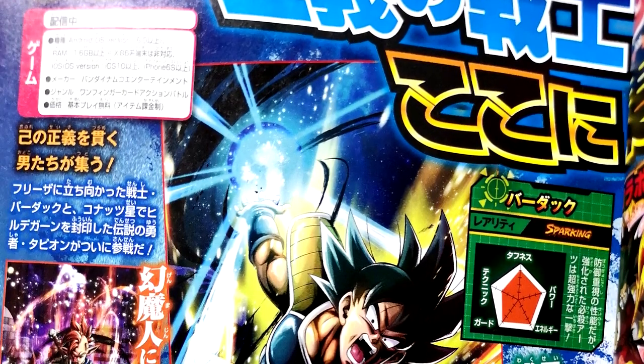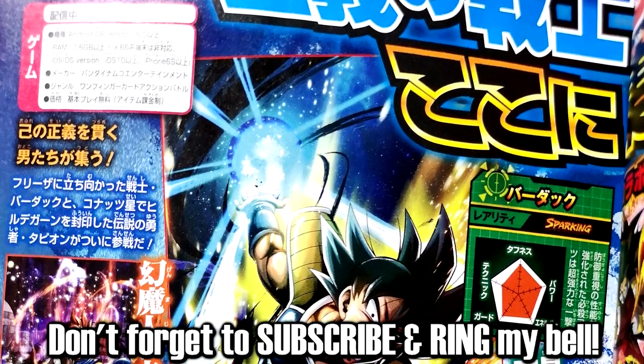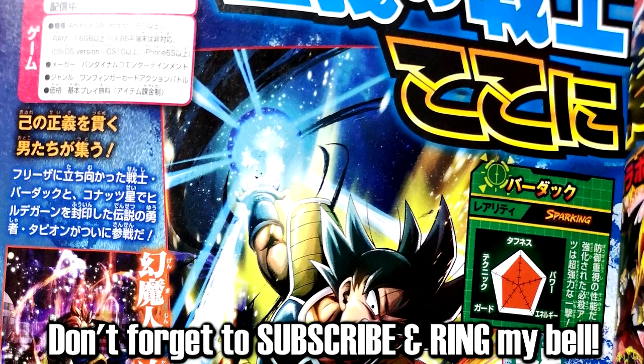Alright, what is up? This is SlowPlays and I'm here today with some more Dragon Ball Legends news and scans here on the channel. Big shoutouts to SpyTru for the leaks here.